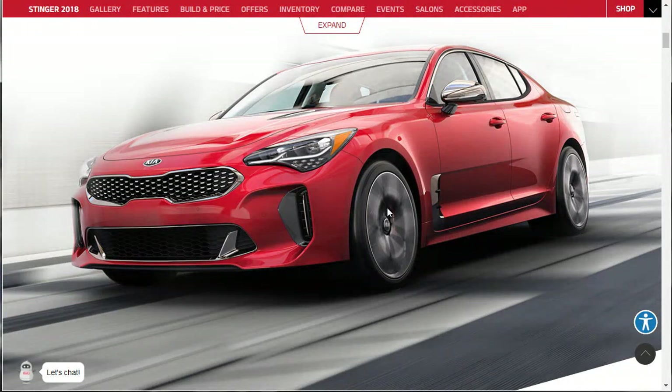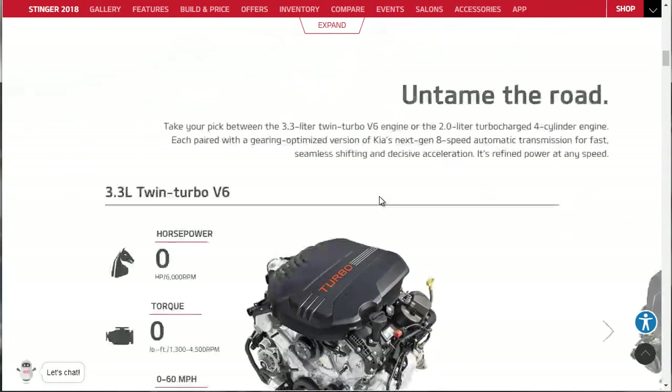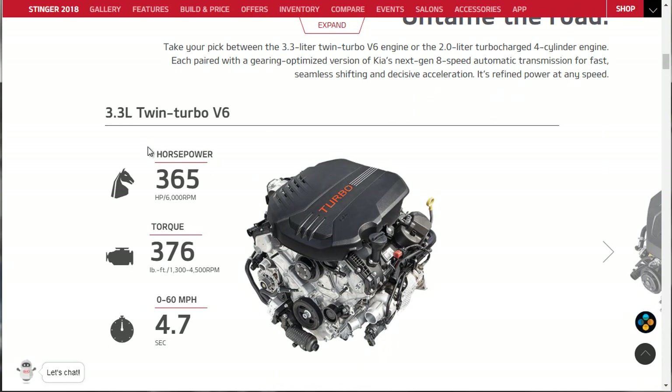First things first, it's very attractive - extremely attractive. It's got a nice big tire as a performance car should. There are two different trims: a 3.3-liter twin-turbo V6 or a 2.0-liter turbocharged 4-cylinder engine, each paired with a gearing-optimized version of Kia's next-generation 8-speed automatic transmission. The 3.3-liter makes an impressive 365 horsepower, 376 pound-feet of torque available at just 1,300 RPMs - right off idle - with 0 to 60 in 4.7 seconds. So we're probably going to go for that V6, the GT model for sure.